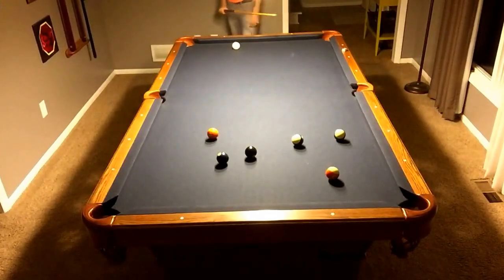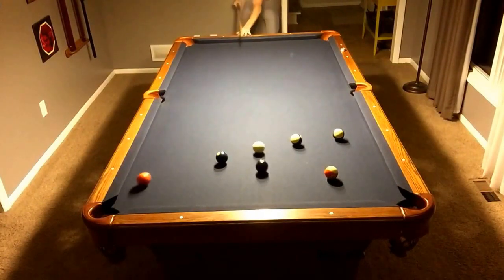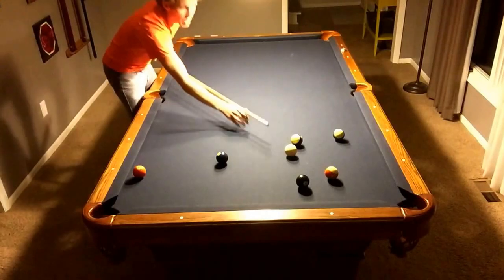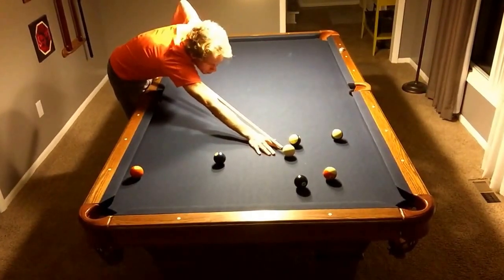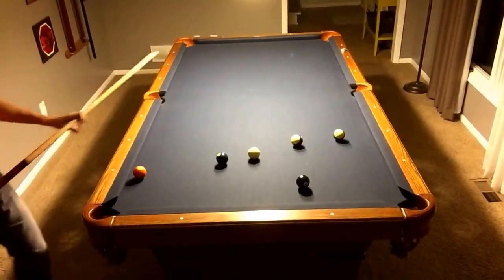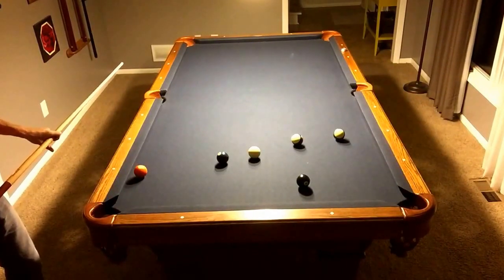Very nice! I like a good shot. Try to take the five in the corner up there — there you go. Switch hands here. And a little too much power — got me in a tough situation.